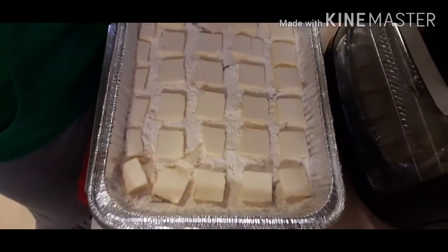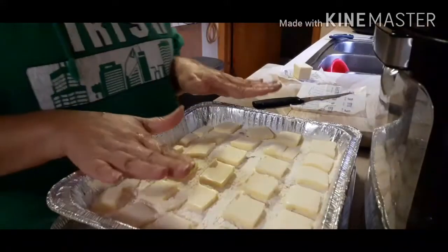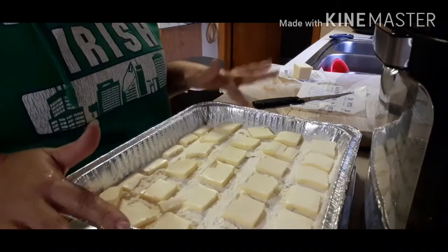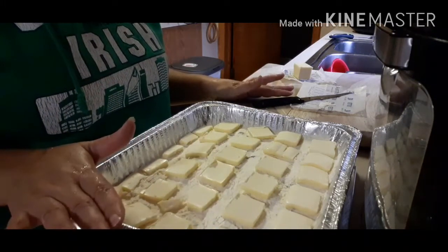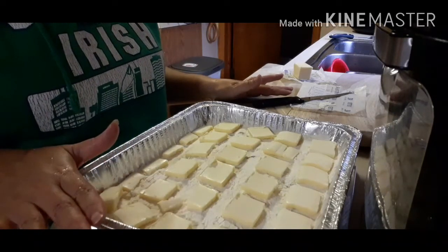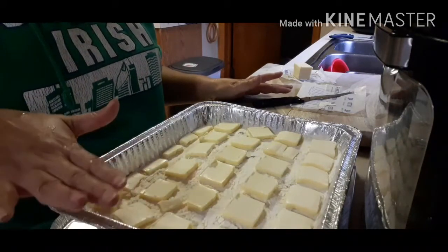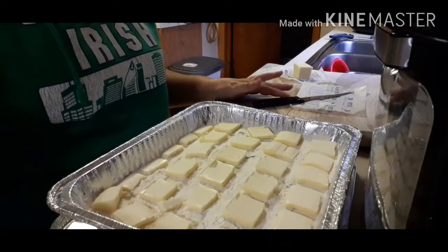Here's what it looks like from the top. We're going to put this into a preheated 350-degree oven and let it cook for 25 to 30 minutes. You want your top to be brown — not burned brown, but butter brown. And I'll show you what that looks like.